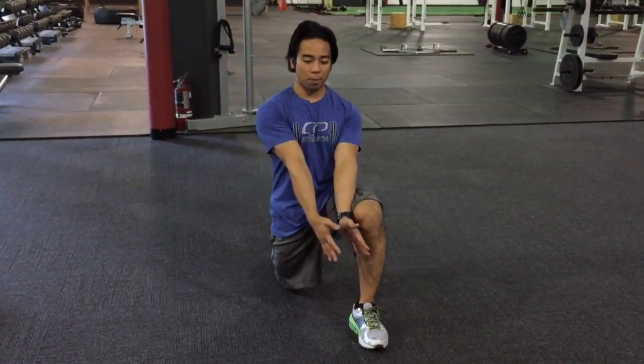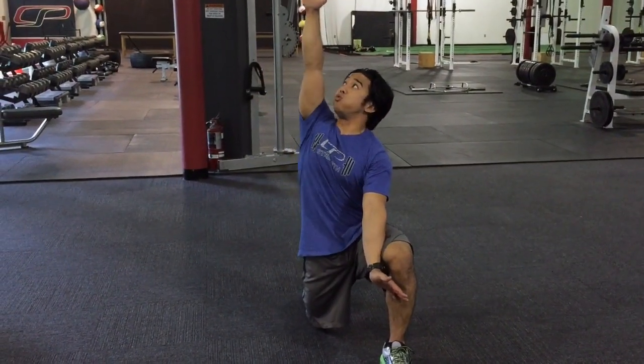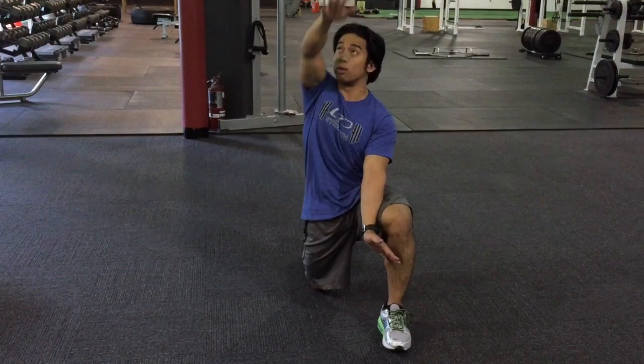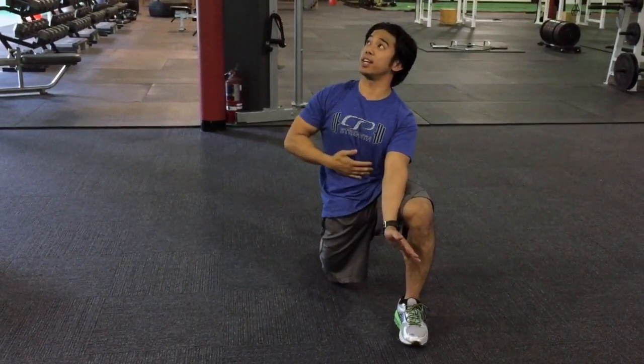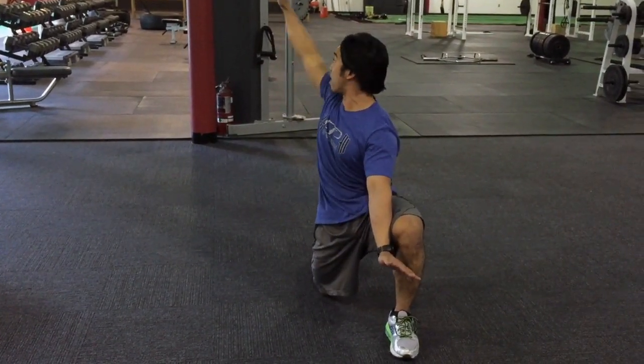From here, I'm going to have this hand — I'm still facing this way. I'm going to go ahead and exhale, getting a rotation feeling in my abs as I rotate this way. Try to get a good exhale to bring these down. My head and eyes are following as I come around.